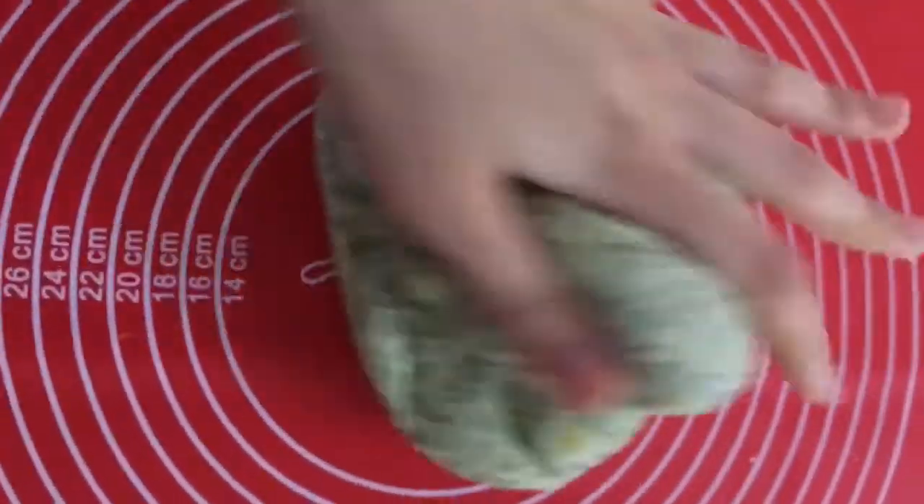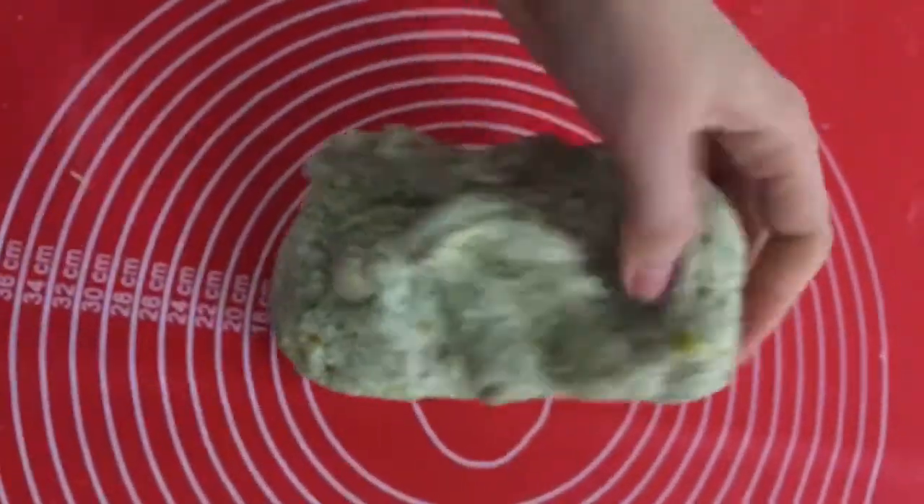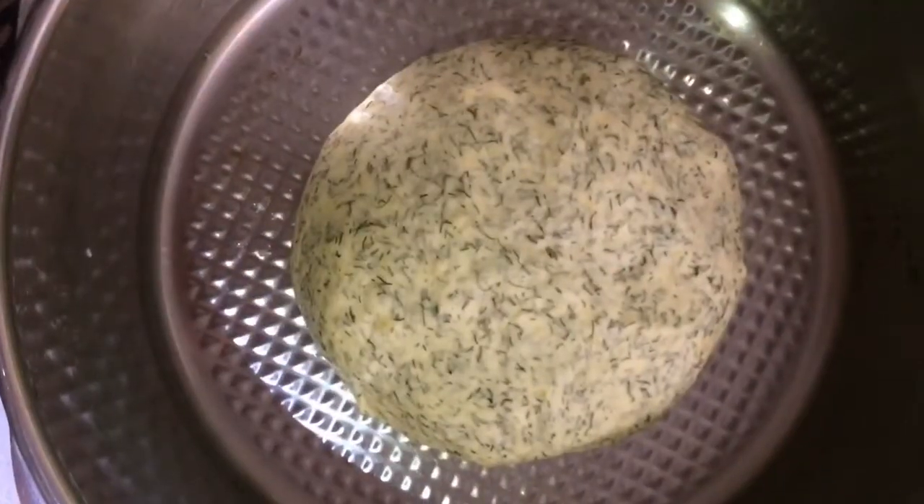Once your dough comes together, knead it for 10 to 12 minutes until it becomes very soft — or if using a stand mixer, knead on low speed for six minutes. Brush the bottom and sides of a bowl with about a tablespoon of oil, place the dough in it, cover with plastic wrap, and let it rest in a warm place for about one hour until it doubles in size.